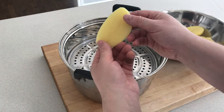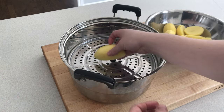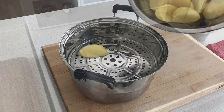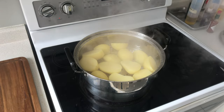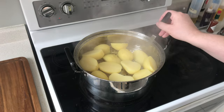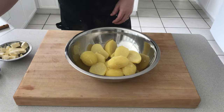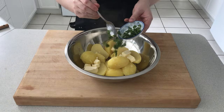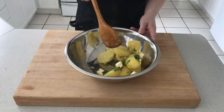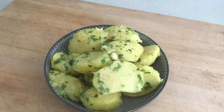Peel the potatoes and cut them in half lengthways. From here we can boil or steam them. After about 20 to 30 minutes, a knife should go through the potatoes with ease, indicating that they are done. Place the potatoes in a bowl, season with salt and pepper, add the butter and parsley, and give them a mix. Buttered potatoes, done.